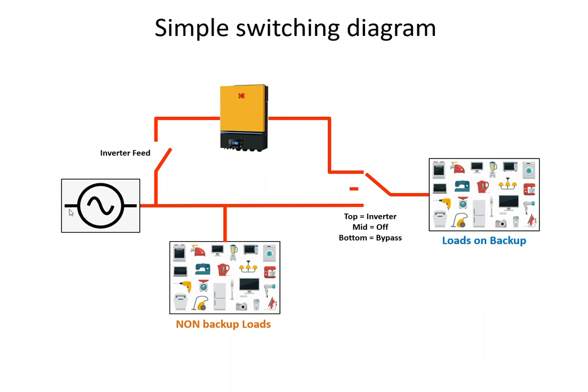You would have the power coming into the property and you'd connect it via an inverter feed breaker to the inverter. From the inverter, you simply go to a selector switch — normally a three-position switch. The top position is inverter, the middle is off, and the bottom is bypass.